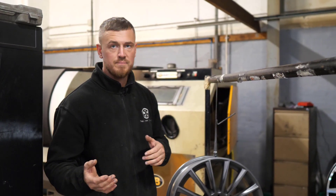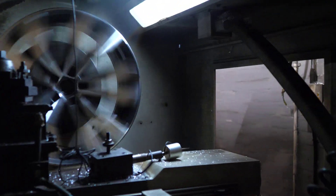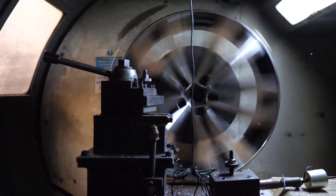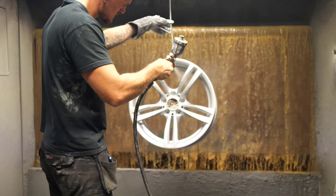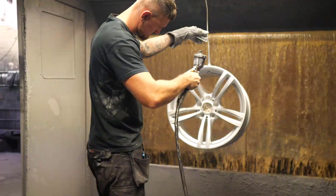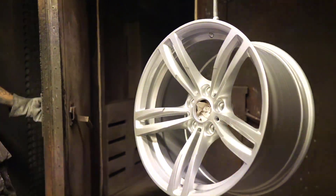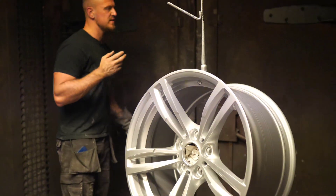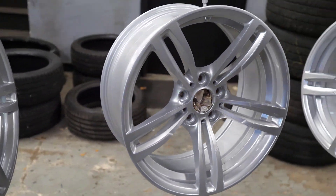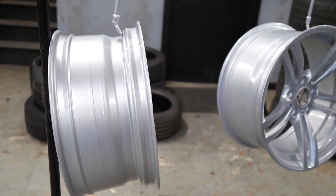After getting diamond cut, they don't get lacquered — they get brought down to the lathe and hung up waiting for the CNC lathe. Here they are coming back out of the oven. The heat in there was absolutely unbelievable; unless you've felt one of these ovens you won't know what I'm talking about. And here is the finished article — they look absolutely amazing.